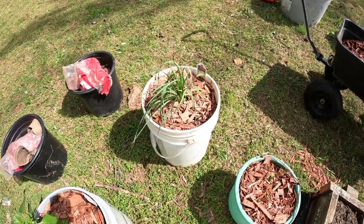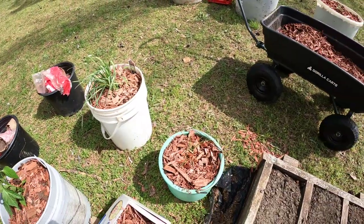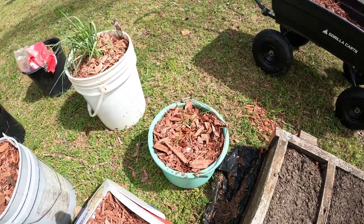And those are leeks. I thought they were onions, but they're leeks — I guess they're similar. And then I planted my chives right there. See how they do.